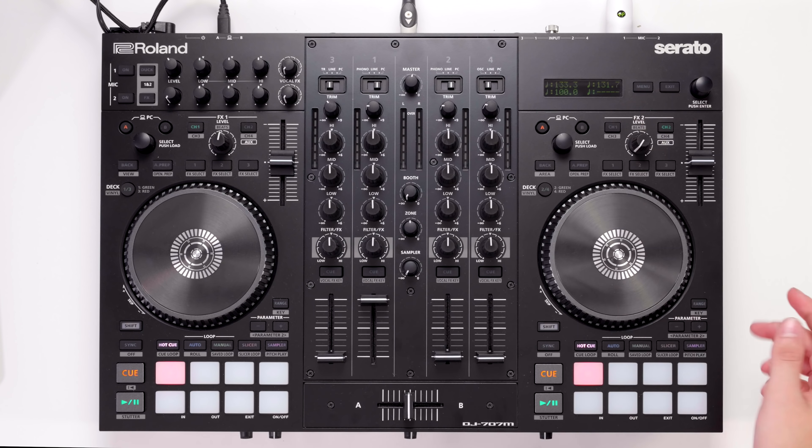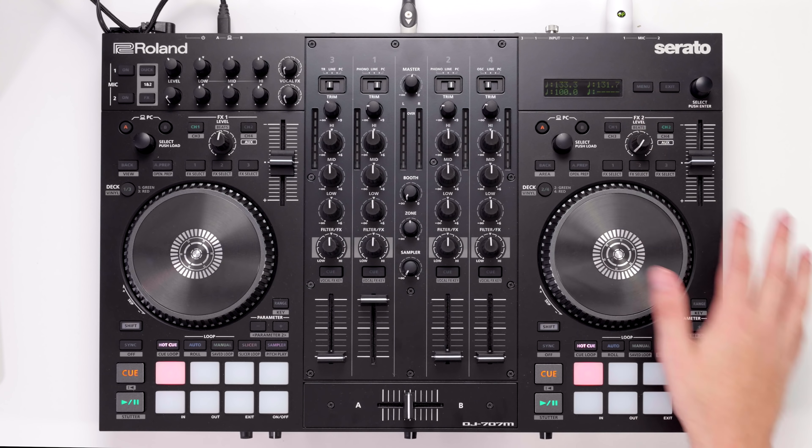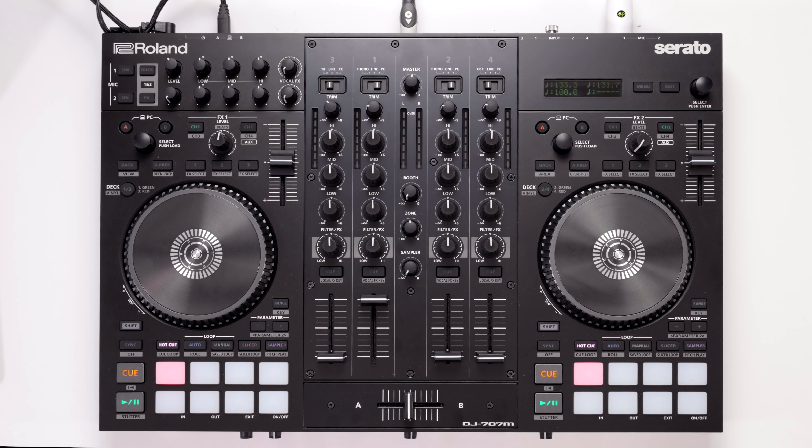When designing this controller, Roland worked closely with mobile DJs from around the world, and that is shown in the final design. Features such as needle positioning indicators on the jog wheels simply aren't of importance to most party DJs, so they're not here. The same goes for long throw pitch faders, with smaller ones taking their place, and the three individual effects controls for Serato DJ are replaced with a simple one wet/dry control and one, two, three buttons to select individual effects.